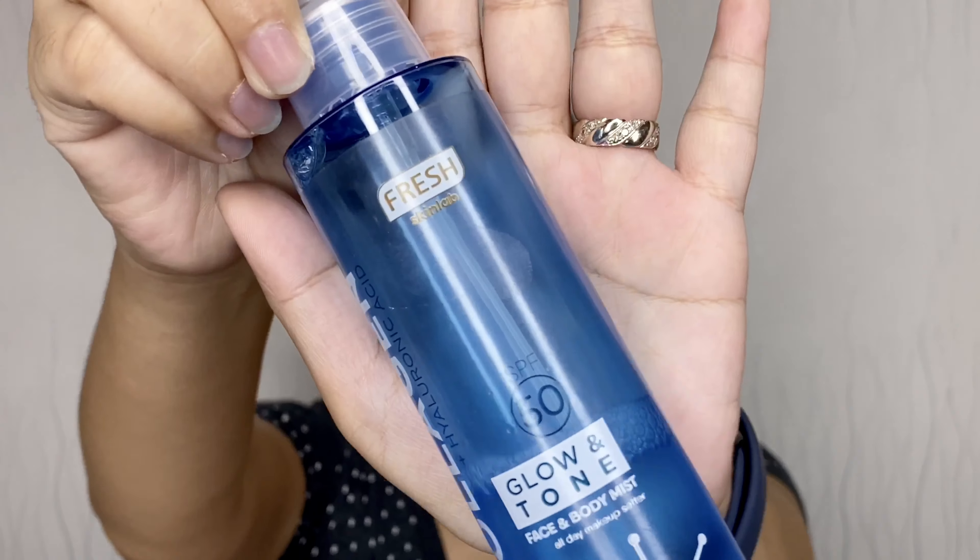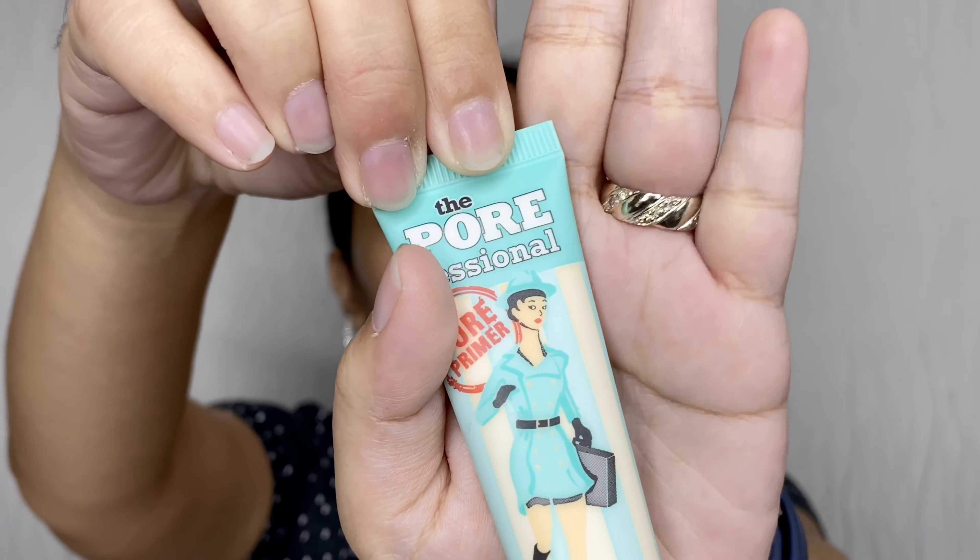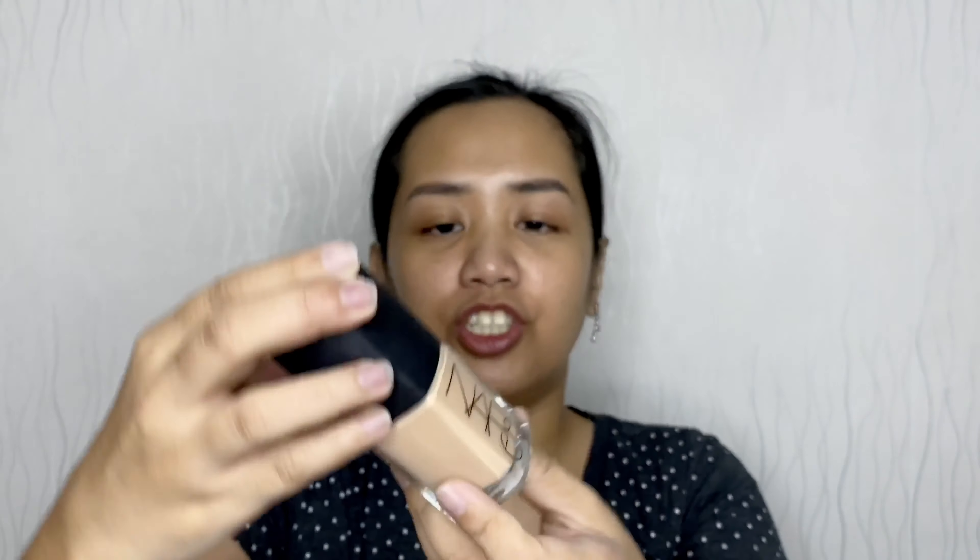I already moisturized my face with the Glow and Tone Face and Body Mist from Fresh Skin Lab, and Luxe Organics Soothing Gel Aloe Vera and Snail — both are Korean brands. My new favorite primer and foundation pair: for the primer it's the Professional Pore Primer from Benefit, and for my foundation this is NARS Sheer Glow Foundation in the shade Santa Fe. Just dots all over my face, spread with my fingers, then I use this Real Techniques sponge. Don't worry if it appears a bit lighter — it will warm up.